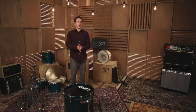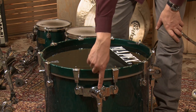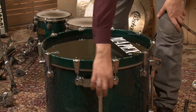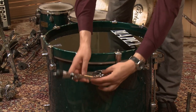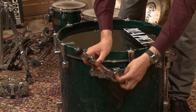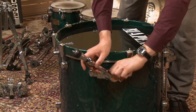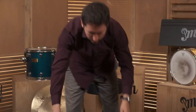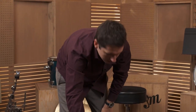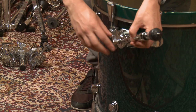Alright, it's time to actually set up our drums. We're going to start with the bass drum. Find the leg, loosen the wing nut, bring the leg out, and tighten it. Then come over to the other leg and do the same thing — tighten it.